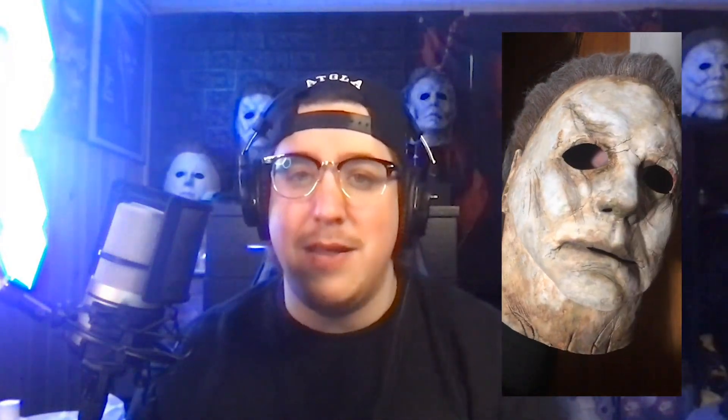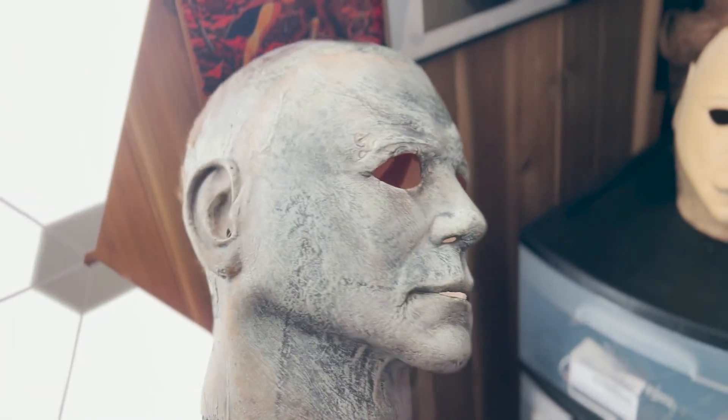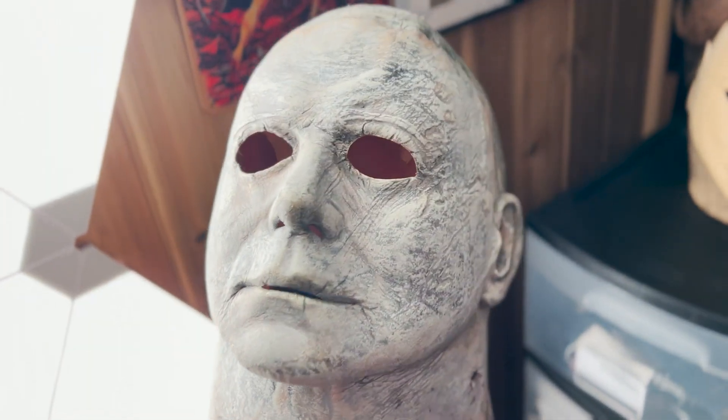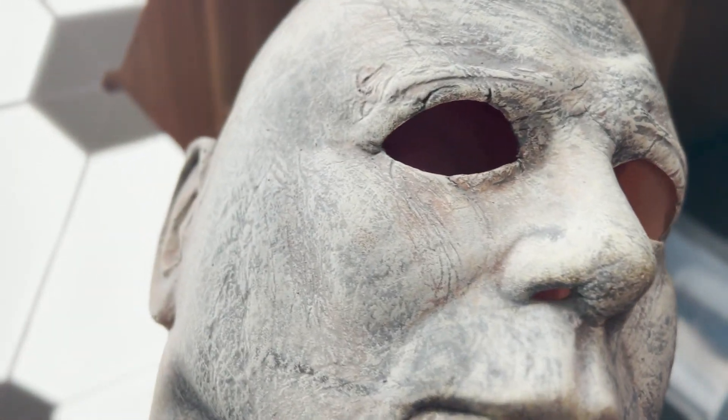Back in the day I scooped together my ramen funds in college to preorder this thing, and it's undergone a couple of rehauls since that point. Now I've taken the time to remove the hair on this mask and through the use of just absolute cancer-inducing chemicals, I've been able to get down to roughly the stock paint job from back in the day.